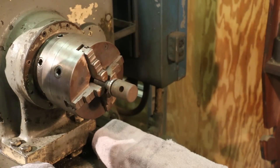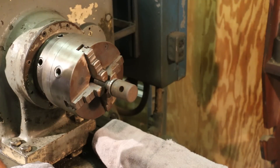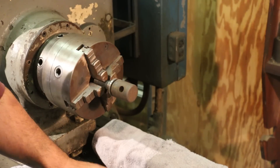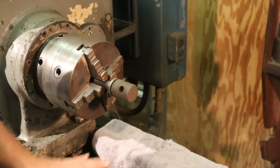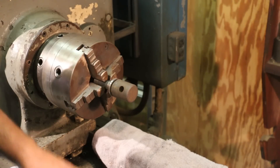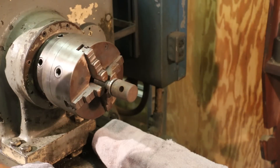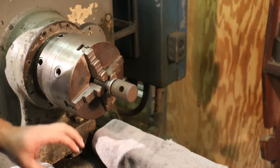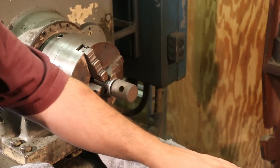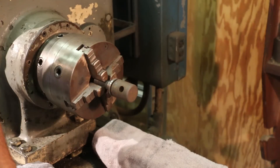Any time you do any sanding or abrasive work on the lathe, be sure and protect your ways. I'm always very careful when I do this. Sometimes you just can't get the rags on here if you're having to come in with the carriage or whatever. But at the very least, as soon as you get through doing any sanding work, just take the time to clean everything up really well. Make sure you're not leaving any grit behind. It's not so much a problem getting grit on the ways — the problem is when the saddle and carriage runs back over that grit. So just be sure to clean things up when you're done.